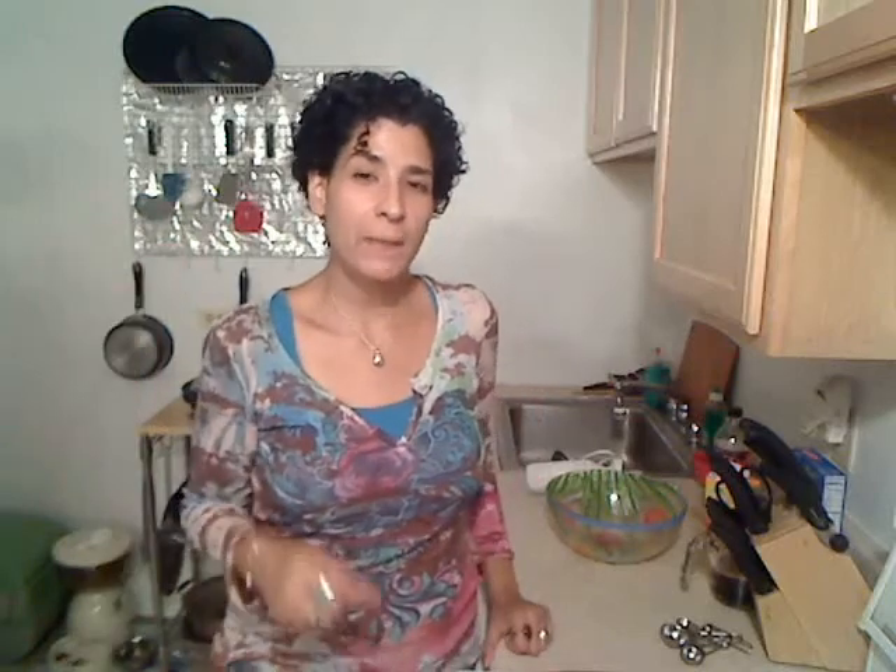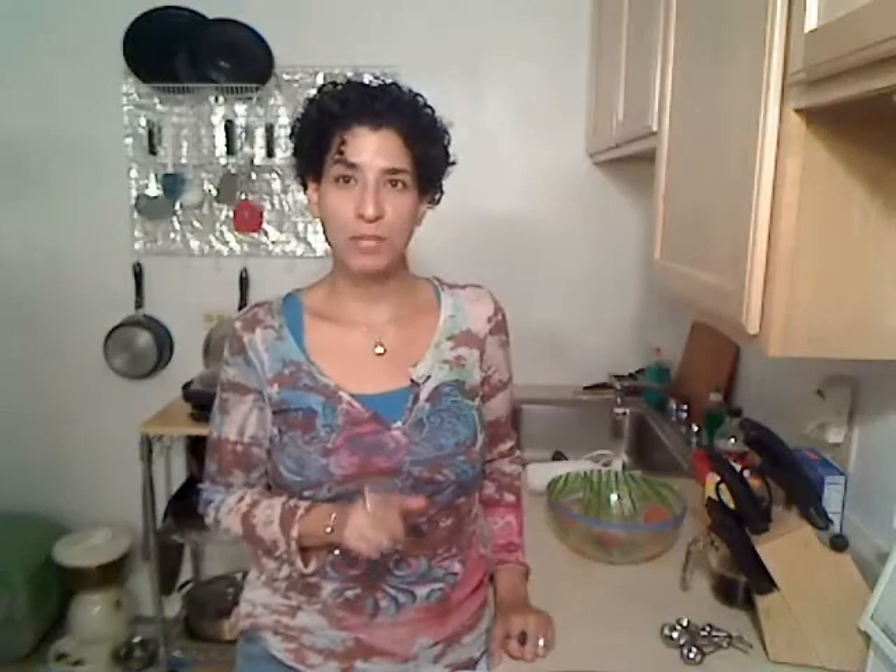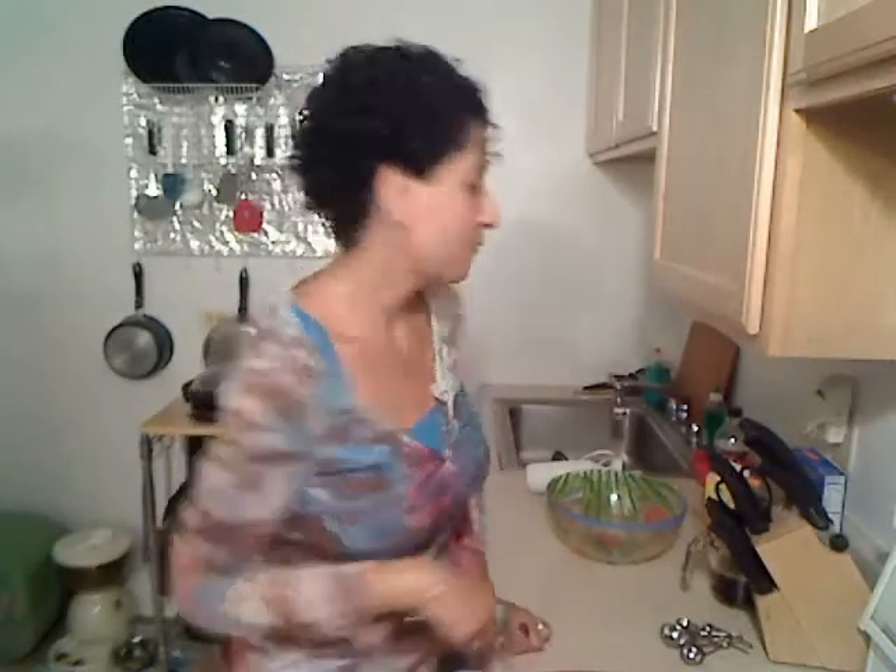Hi everyone. Today I'm going to make chocolate cupcakes. This was a request from Paige Papa Guy. So Paige, this one's for you.